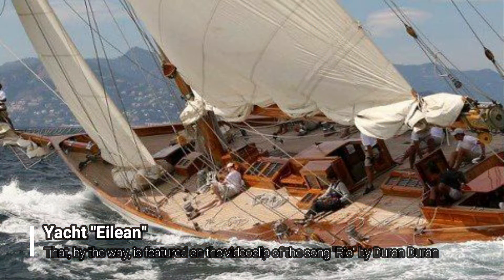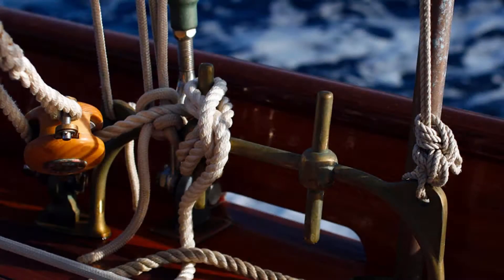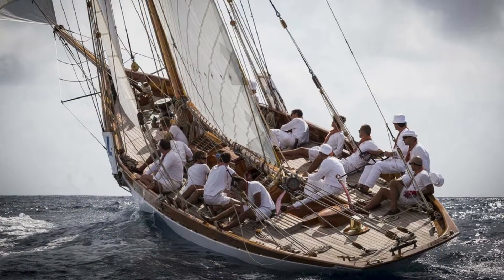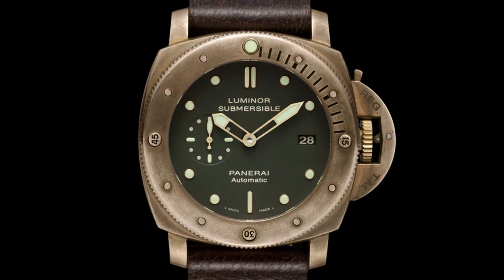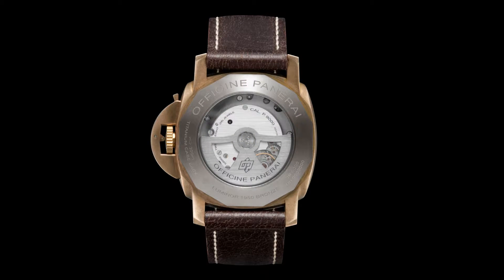They found out that making a watch of nautical bronze — which is slightly different from classic bronze — would work perfectly. Nautical bronze is made of 92% copper with only 8% tin and is even more resistant to corrosion than classic bronze. That was the bronze used to make many parts of that boat. The idea led to the Submersible 1950 made of bronze, also known as PAM 382, which became the father of all bronze watches that came after.